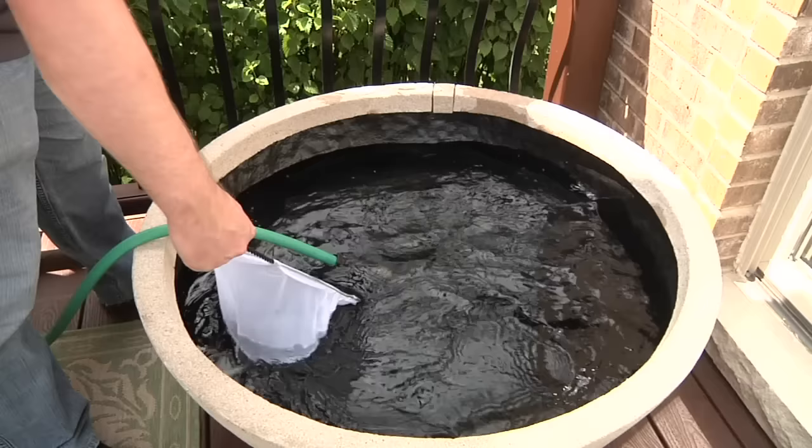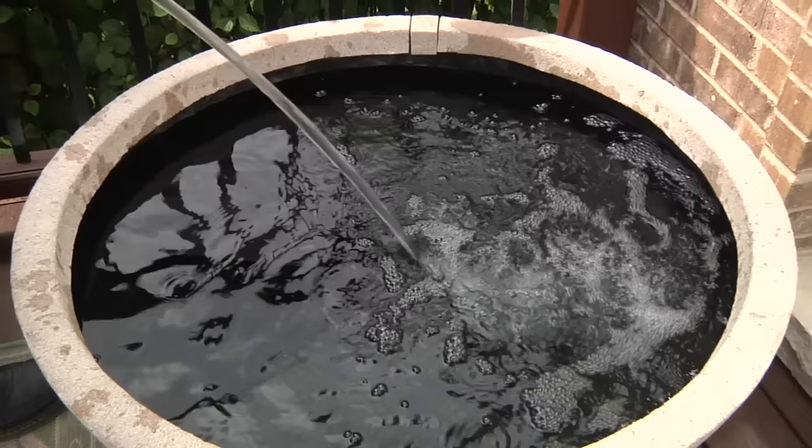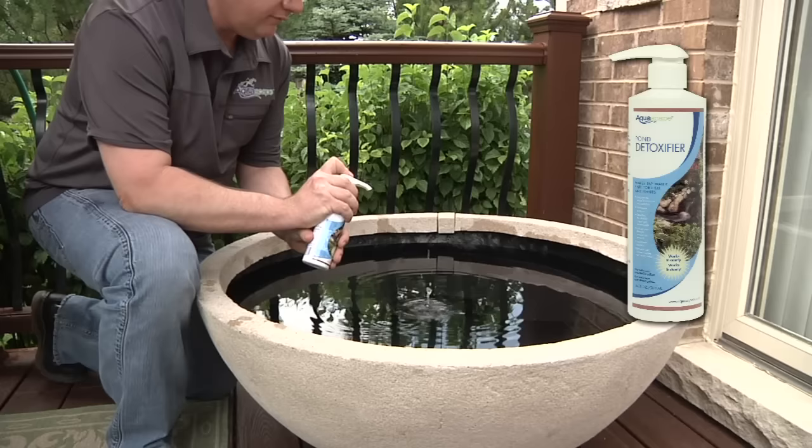The first step is to rinse down the aquatic patio pond with your garden hose and remove any leftover debris from the manufacturing process. Continue to fill the container with water until it reaches the bottom of the upper rim, and be sure to use water conditioner like Aquascape Pond Detoxifier before adding fish or plants.